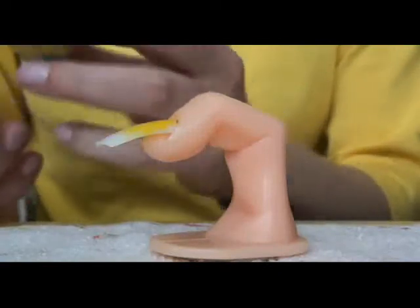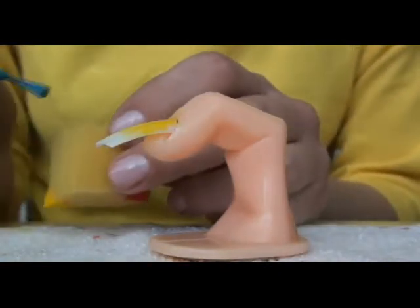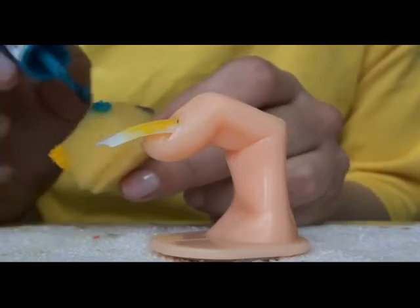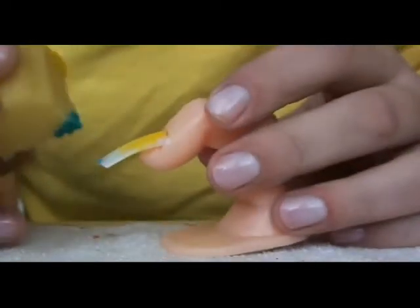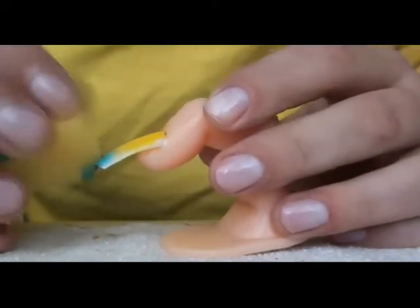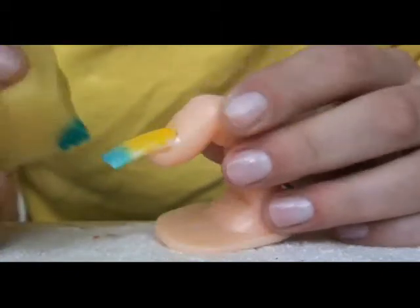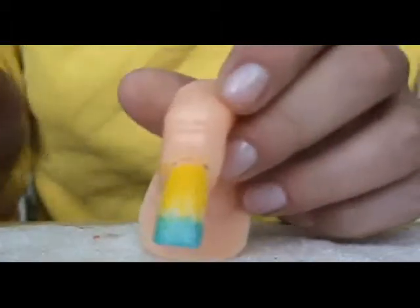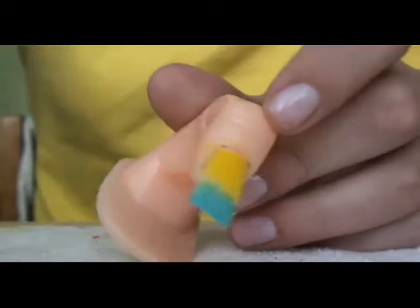So like this. And the same thing with a blue polish — this time we are covering the tip to make it look like water. So just cover the tip with a blue colour. And this is basically what it's supposed to be like. Now let it dry.